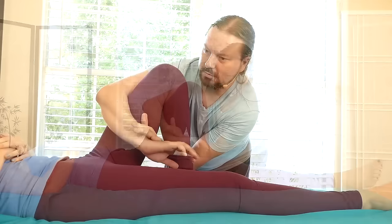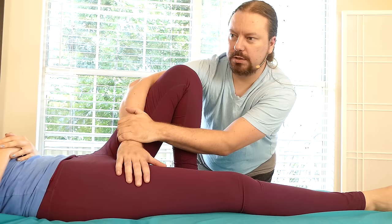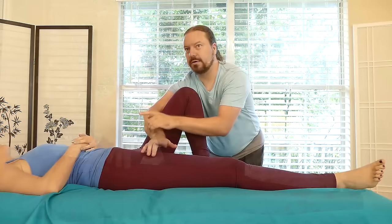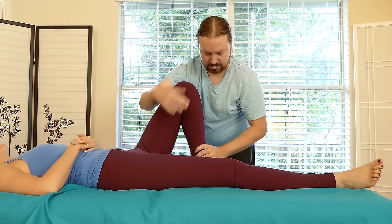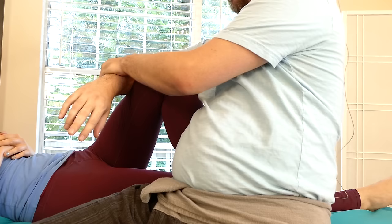Now if I change the grip - let's see, can I get the angle just right? Lean and pull. What angle feels better? So if I bring her over again and change my body position, this is always the fun part - trying to figure out what angle works best to be able to access the area.